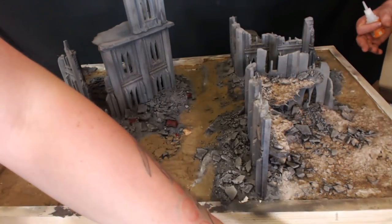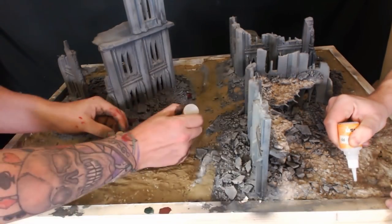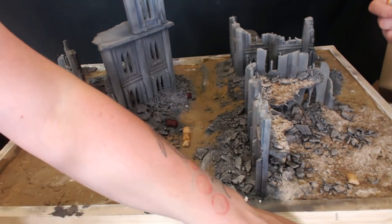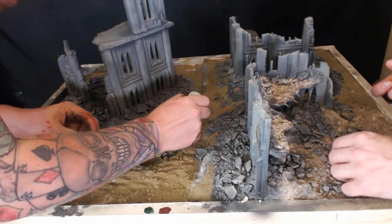Now if you're thinking why have I got four hands — it's because Travis from Big Beard Painting came over to give me a hand on the board because we're going to be doing some battle reps together, so he came over just to give me a hand. So if you don't know who he is, check him out — he's got a nice little channel.